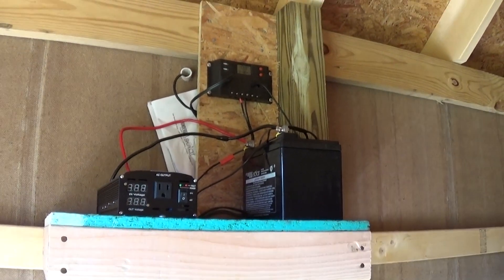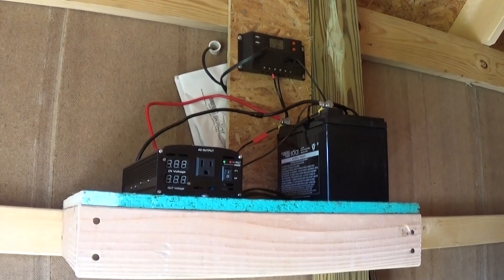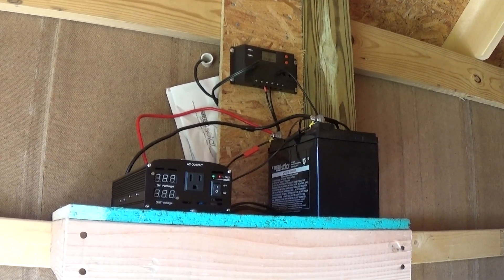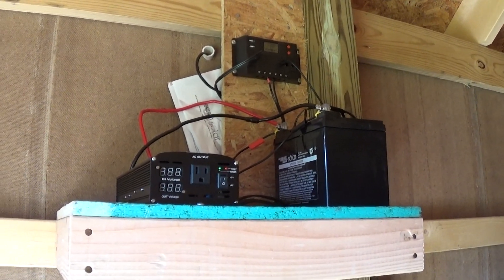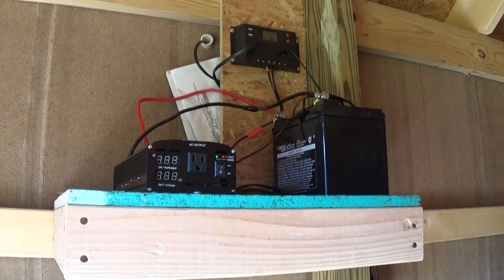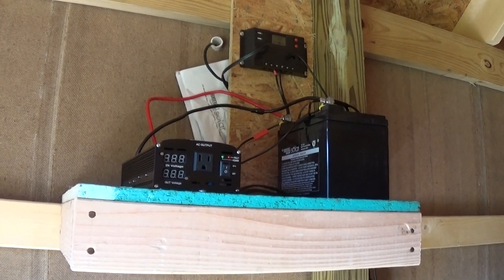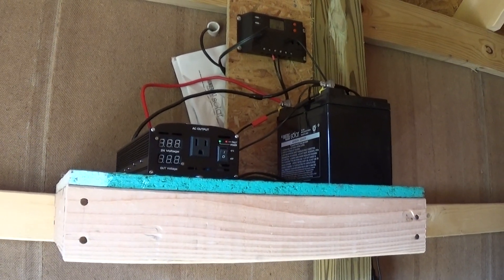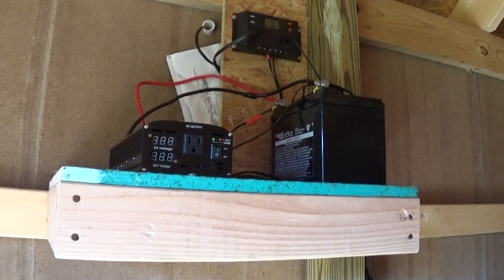So if you're looking to get power in a remote shed and you don't want the hassle of running underground wiring — a lot of people aren't comfortable with electricity anyway — it's a simple way to go. Total, I got everything for about $300: the panels, the battery, and the converter. I don't think you could do the underground wiring for what I had to run for that price. Anyway, that's my video for today, thanks for watching guys, bye.